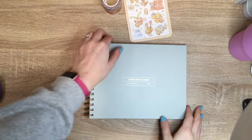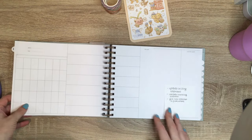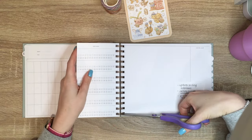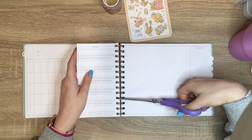Hi friends, it's Em and welcome back to another video. Today I am setting up my April monthly spread as well as my first week's worth of goals in my Laurel Denise mini horizontal planner.